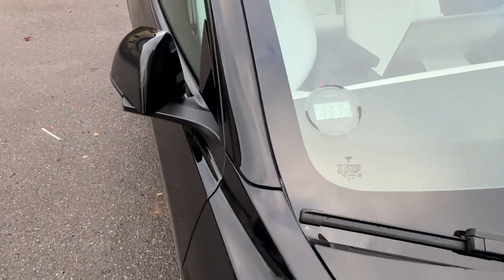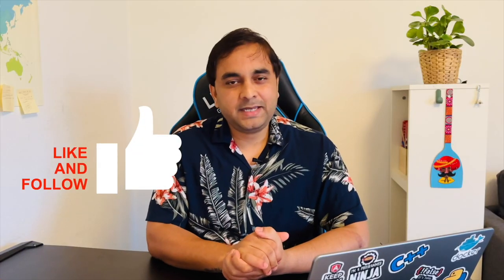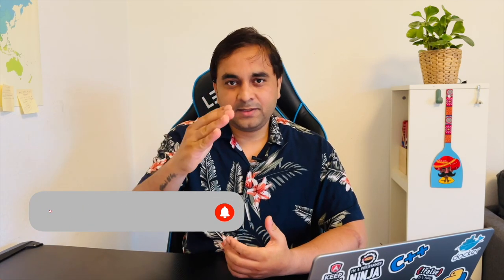This is the right position to fix this one. If you really like this video, please hit the bell icon, share this video, and subscribe to our YouTube channel Visit Rocks. Till then, Jai Hind!